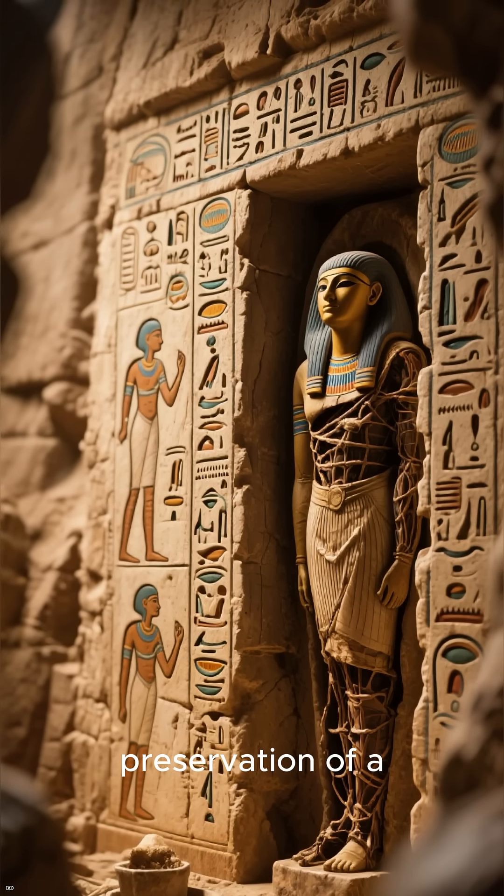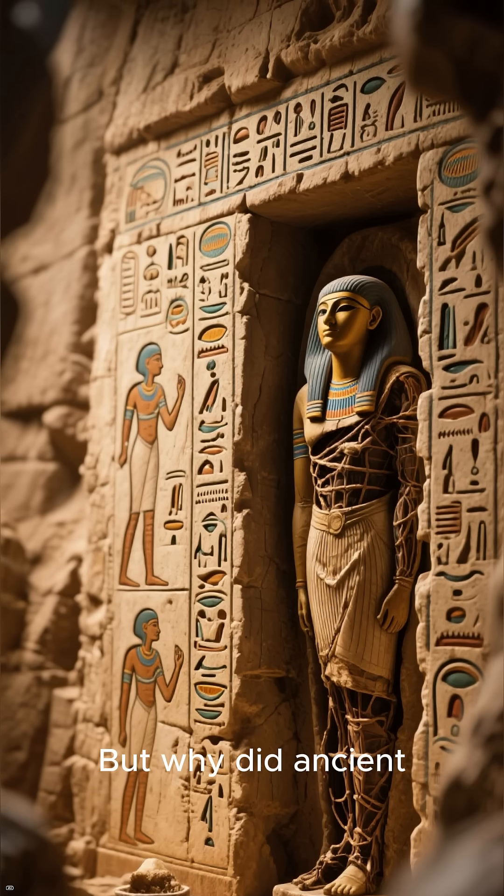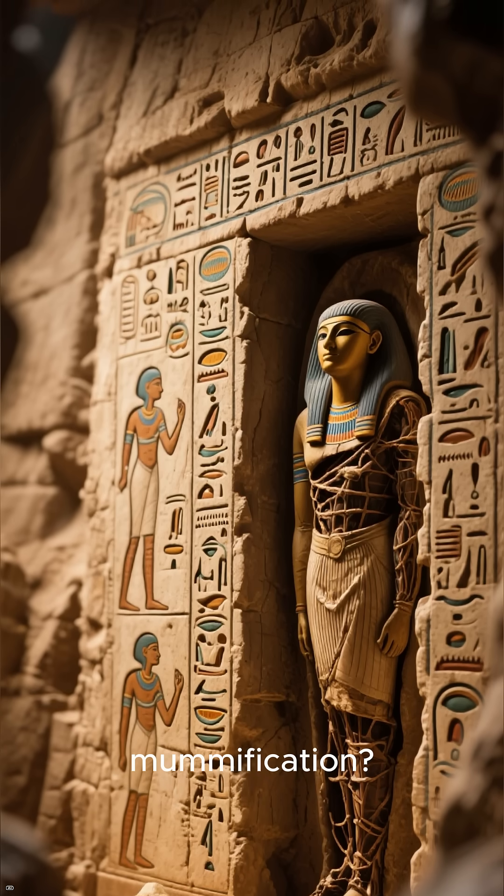Mummification — the preservation of a human body by removing moisture to prevent decay. But why did ancient civilizations do this? What was the purpose of mummification?